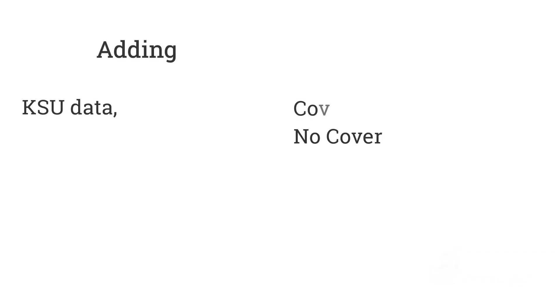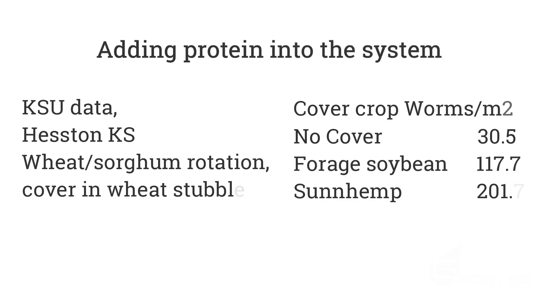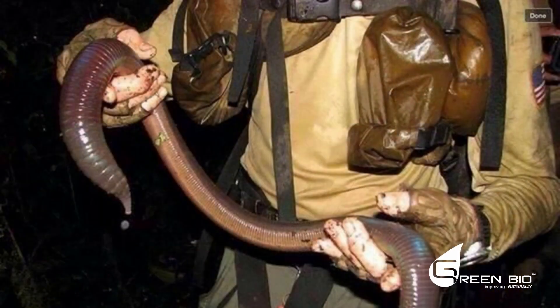Look what happens when you add a high-protein crop like sun hemp into the rotation — look at the number of earthworms you get when you add protein into the system. The same thing happens when you add protein to the diet of a cow eating nothing but straw. And when you do add protein to the soil system, here are the kind of earthworms you can get. This particular species is actually the giant Gippsland earthworm from Australia.